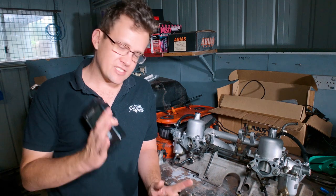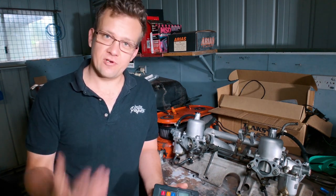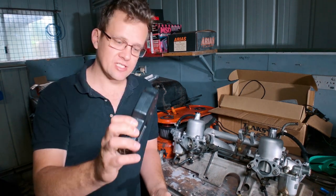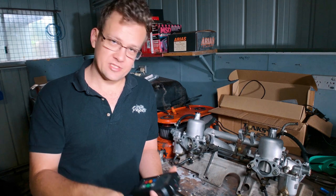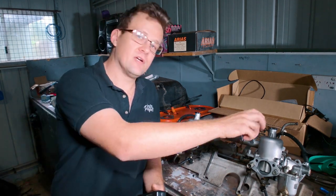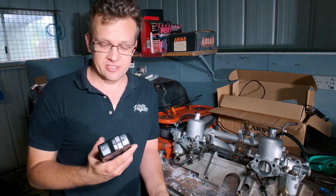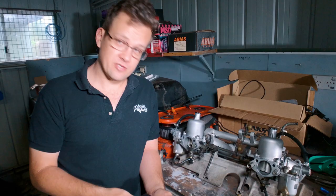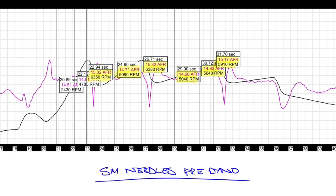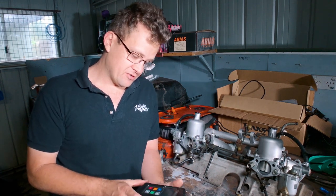Coming in at number three is a wideband data logger or a wideband oxygen sensor. There's a variety of gauges and other fitments out there, but I recommend the Innovate LM2 data logger. This is a single sensor kit; you can get a twin sensor kit if you decide to put one sensor in the exhaust for each one of these banks. I've had mine since 2009 and it has been a very robust unit. You'd see the outputs from the LogWorks software where I compare different tunes when I swapped the needles for these carbs.